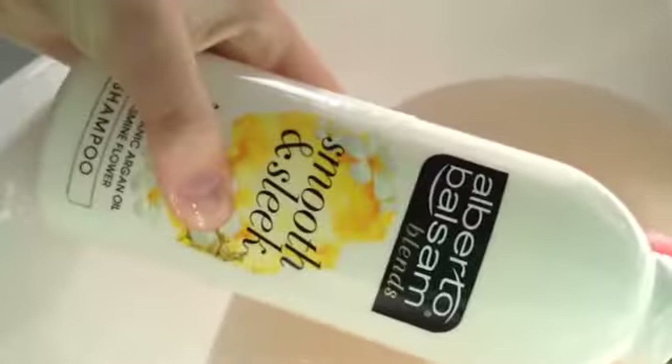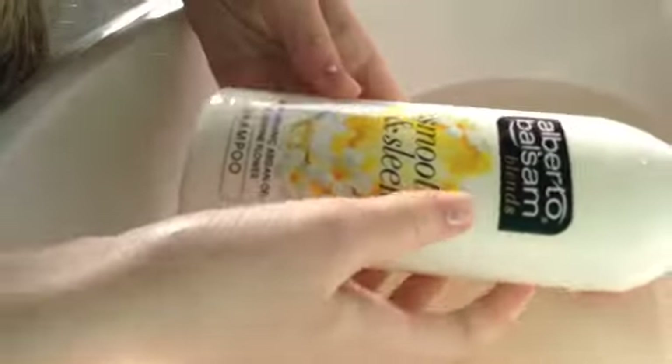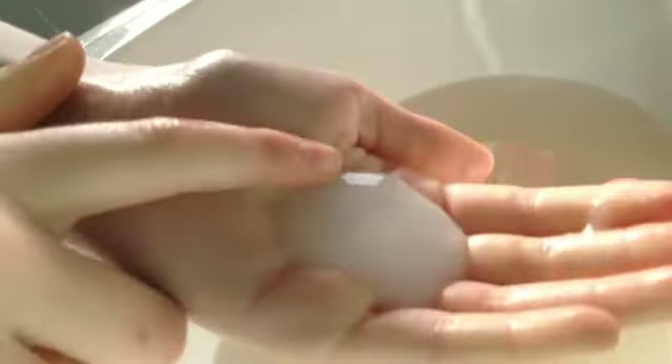I'll put you guys somewhere where you can see. I'm going to add some of this shampoo — I don't know what brand it is. I'm just going to put some on my hand. I don't know how much you need. I'll put it in there. It just said wash with a mild shampoo. I don't know why you use shampoo instead of soap, but I guess it helps. It's really slippery.